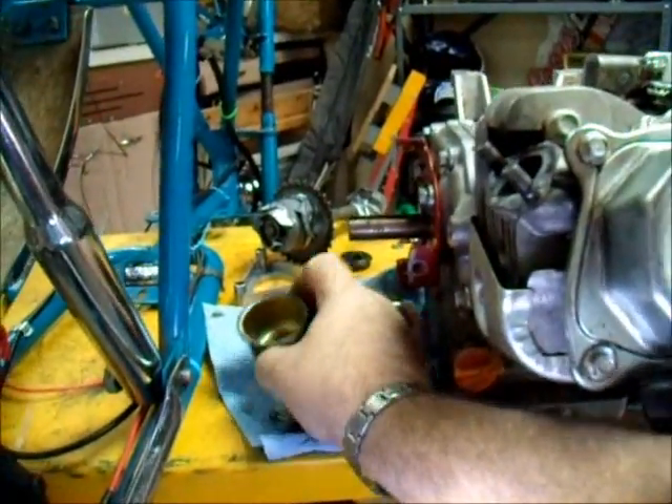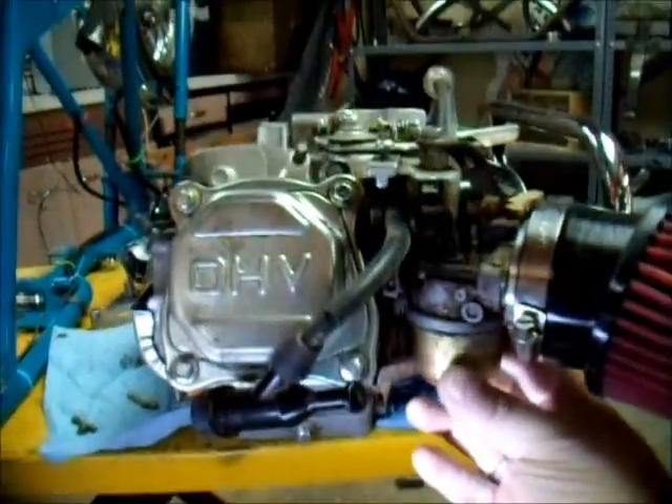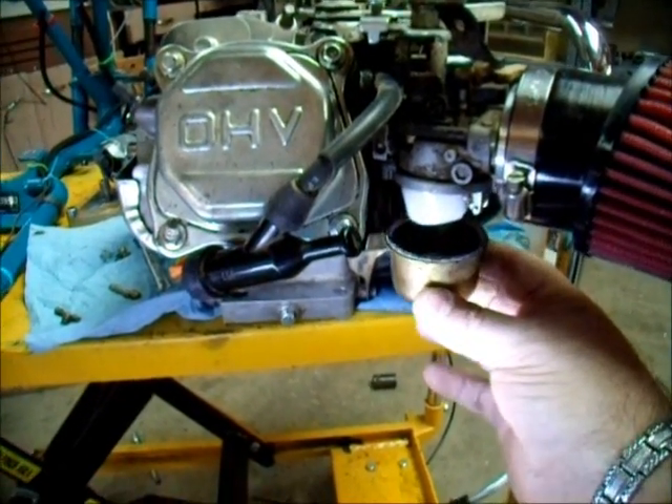Hi, you guys. I want to show you where that jet and emulsion tube go. First thing you got to do is drain your carburetor, which is really easy. There's a drain plug on the side of the bowl. And then pull the bowl.